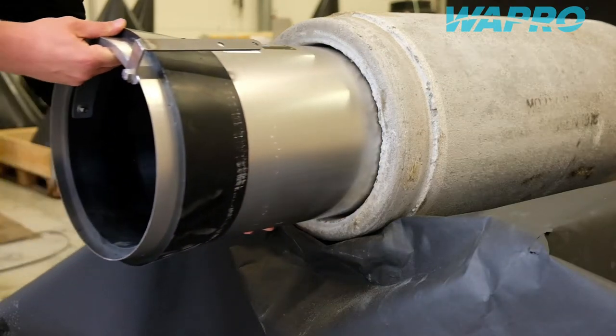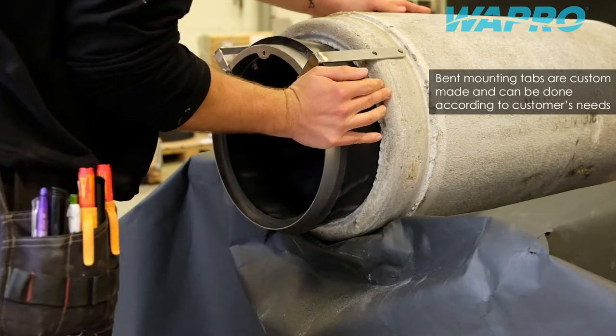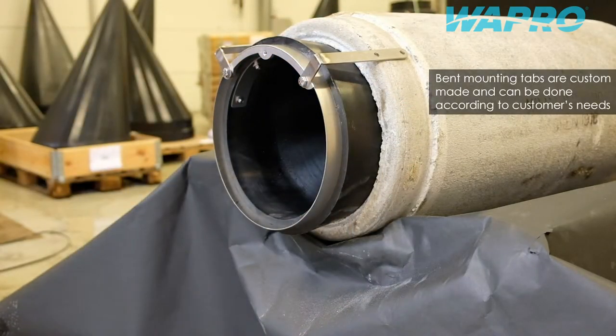Position the Vastopner return valve with the spine of the membrane upwards, where the flow direction in the shape of an arrow as well as the text 'this side up' is noted on the label of the valve.